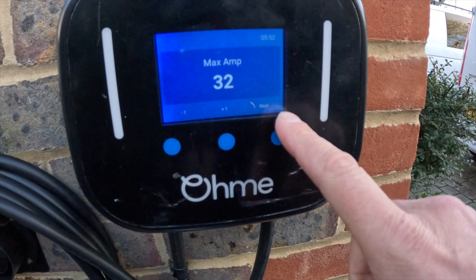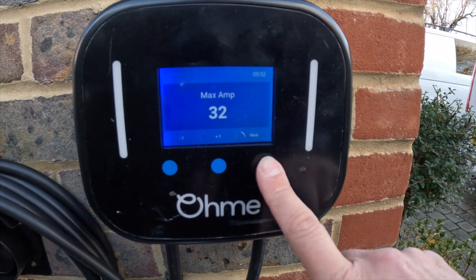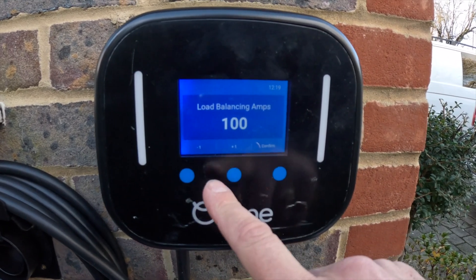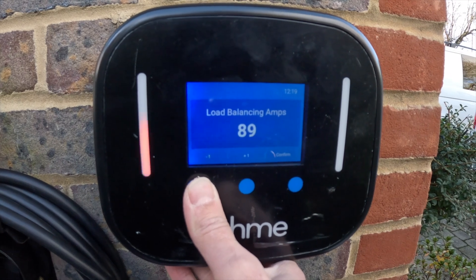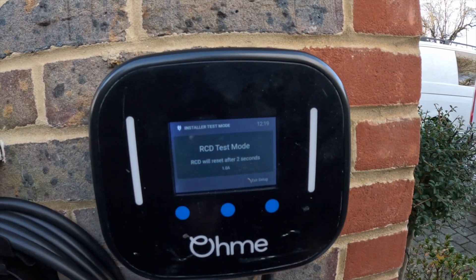When you turn on the Ohmy for the first time, you have a max amperage which you can put up and down. I'm going to go to load balancing, enable load balancing, reduce this down to 60 amps and confirm. Then we're going to go through the RCD test mode. I'm also going to carry out my Zs test and get on with all that testing now.